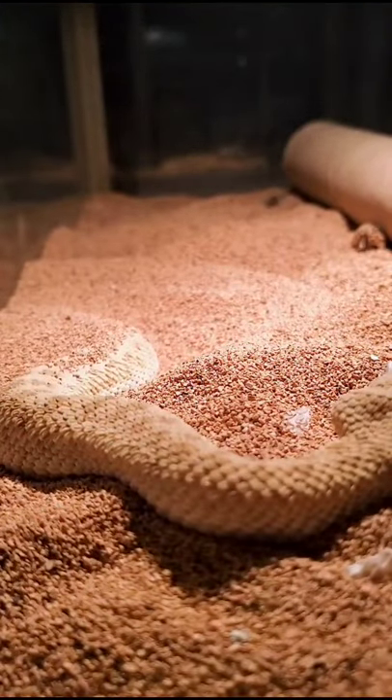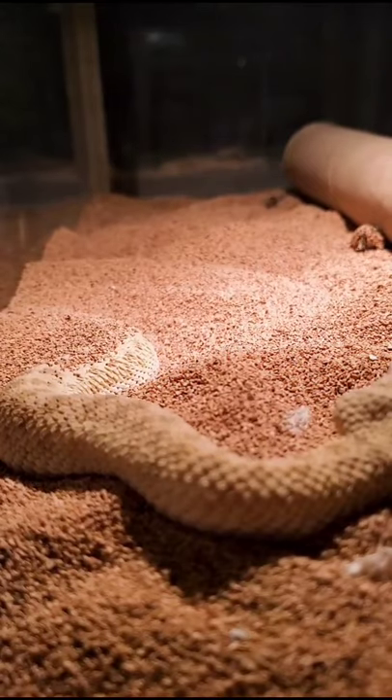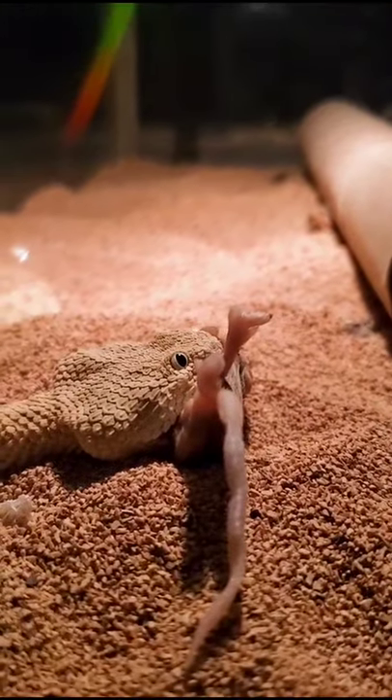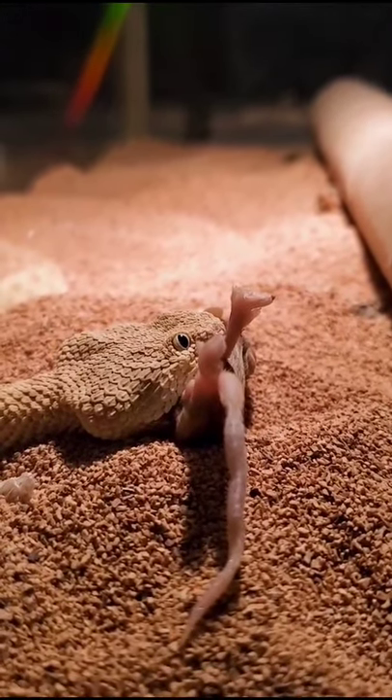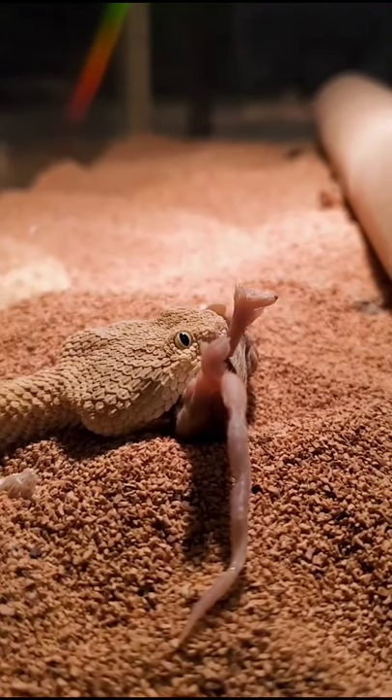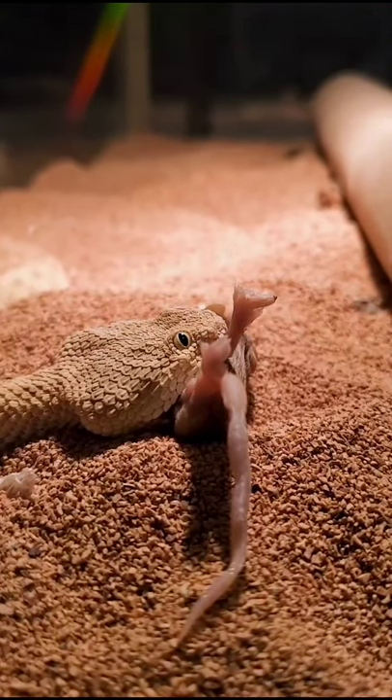So he's going to hold on to it, injecting his venom. A lot of vipers won't do this, but about half will, so he will just hold it. Typically they hold it a little bit above ground, just in case the prey item is kicking and flailing — it doesn't hurt the snake. This whole time he's just going to hold it till he thinks it's dead. But the mouse has actually been frozen for over a month, so no worries there.